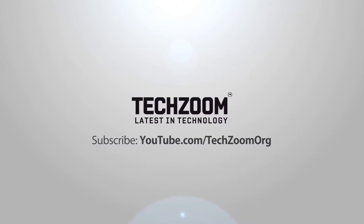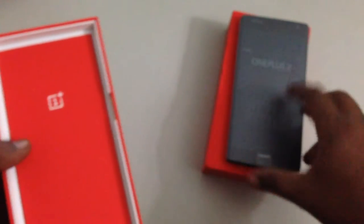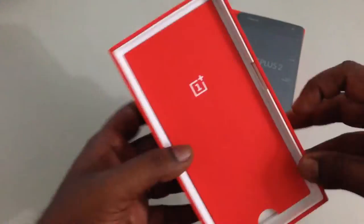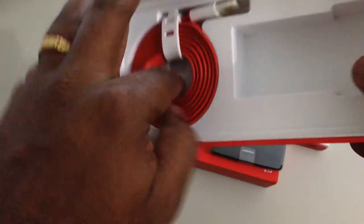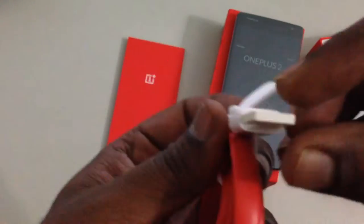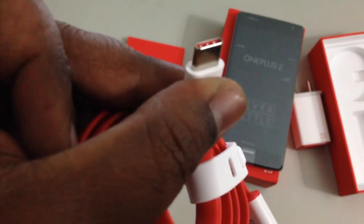So now let's go ahead and unbox it first. Here is the main OnePlus 2 handset unit which is well covered. Next is USB power adapter. And this one is USB Type-C cable — it's a reversible USB connector.